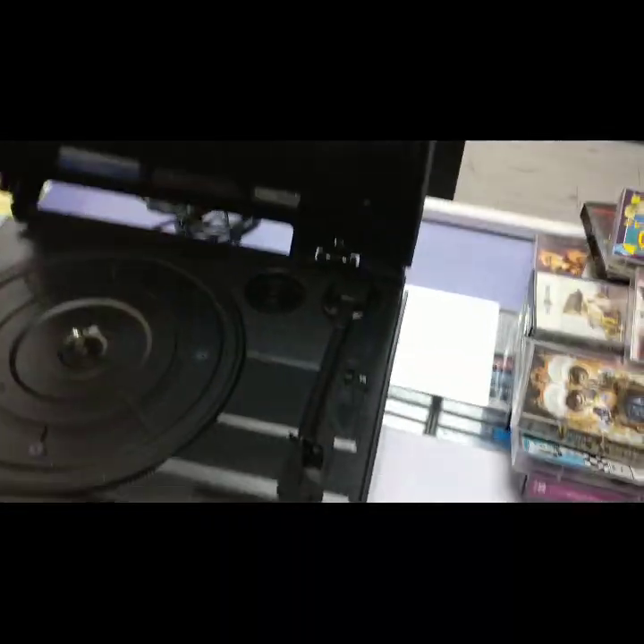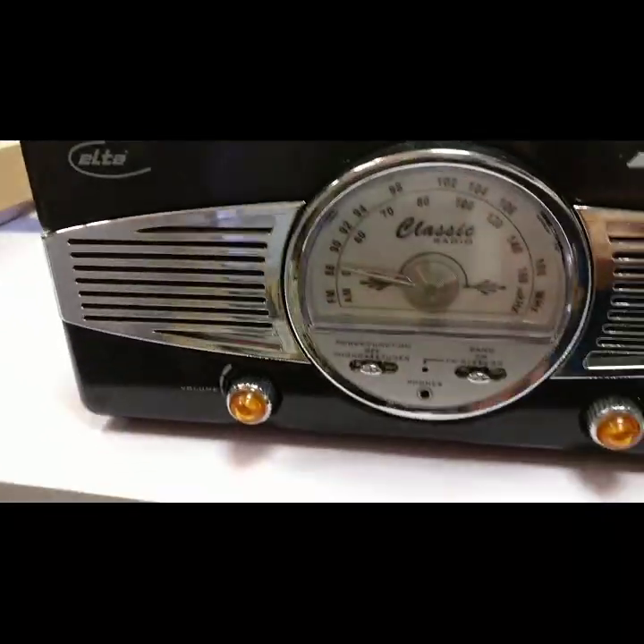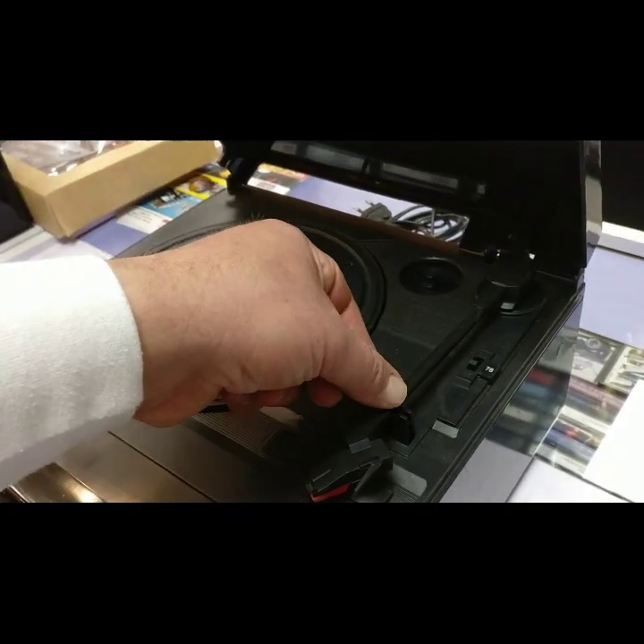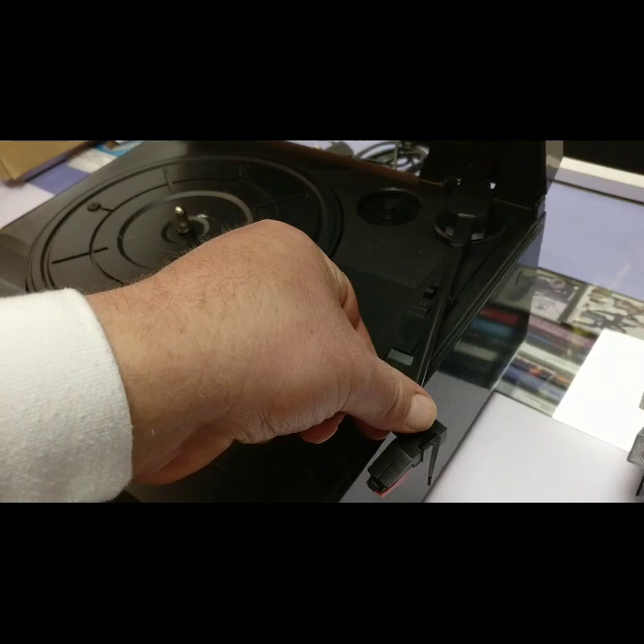Hello, welcome to Discovery. Today I'm going to talk to you about changing the stylus on a record player. We have a record player here — it's an Elta brand with a built-in radio that a customer has left in. And you can see here where the stylus arm is.